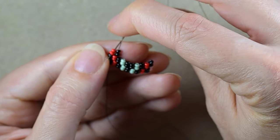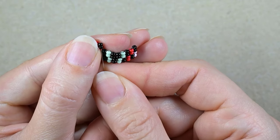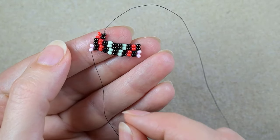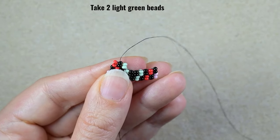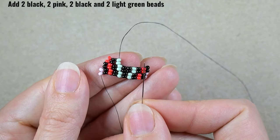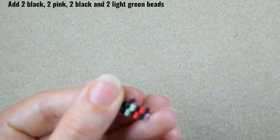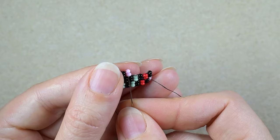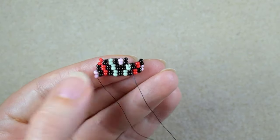Because I go under the second thread bridge, I decrease and my beads stretch, so I want to reinforce them by going one more time through them. This is what I call double brick stitch. Then I continue with two green, then black, pink, black, green. Then black, pink, black, green.